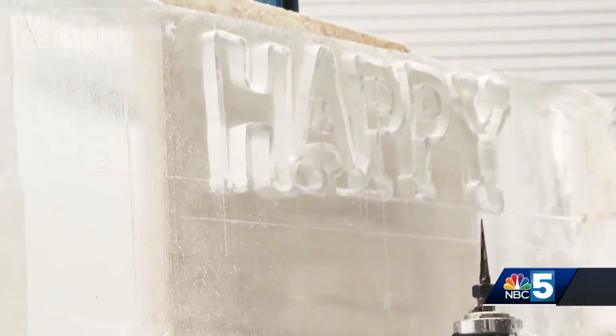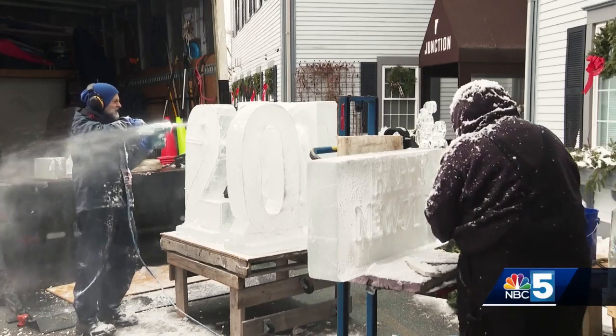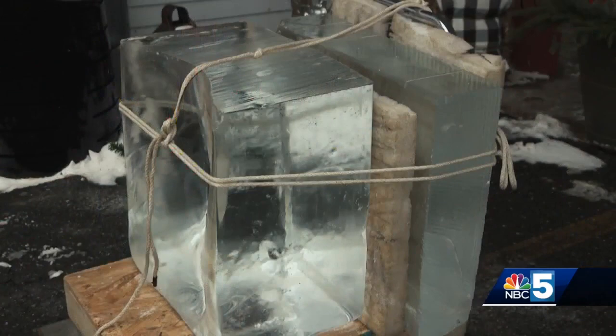Murray Long, owner of New England-based Wicked Good Ice, is working on some New Year sculptures. He says the process starts before he is even at a location, because it takes three days to freeze the initial blocks of ice.